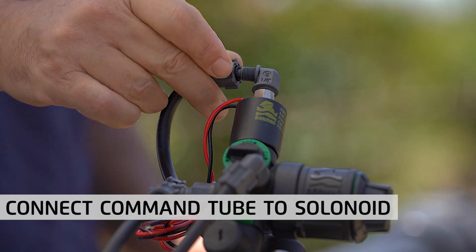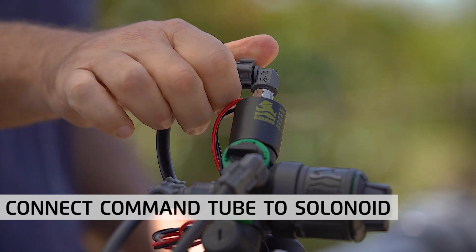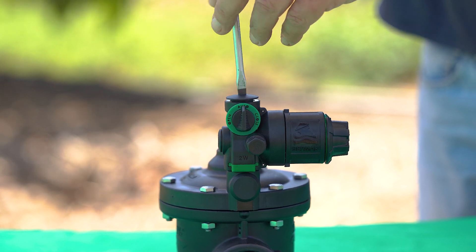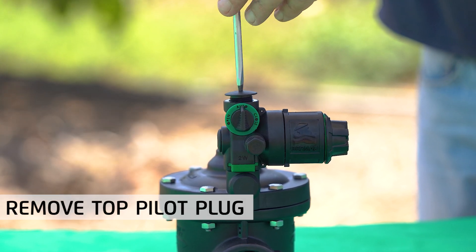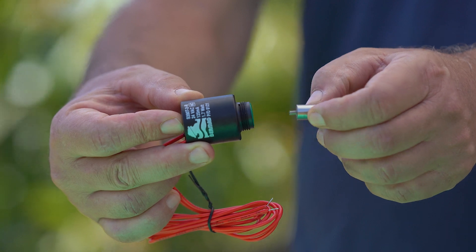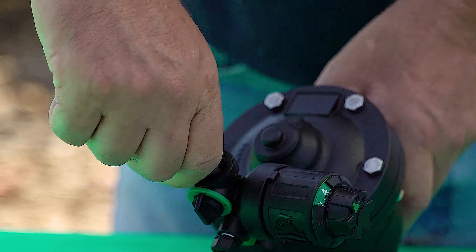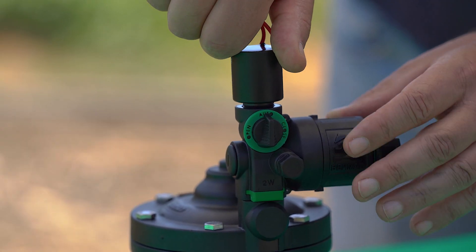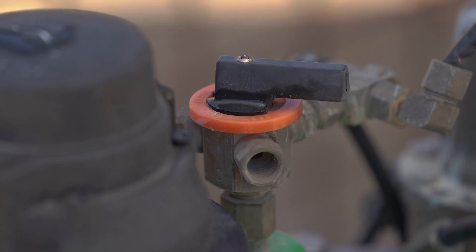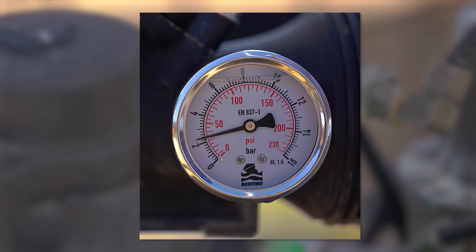If the original command tube is too short, simply replace it with a slightly longer one. Adding a solenoid to a 2-way top pilot valve is very similar. Begin by unscrewing the pilot's top pilot plug and remove it. Extract the plunger from the solenoid and attach it to the pilot by tilting it a bit and pushing its edge into the plunger clip until you hear a click. Verify that the green O-ring is in place and screw the solenoid to the pilot to connect them. Complete the process by opening the water supply to the system and verify that required downstream pressure is restored.